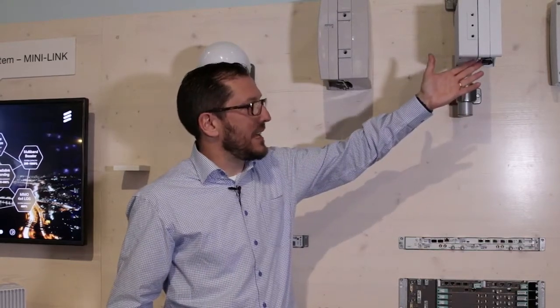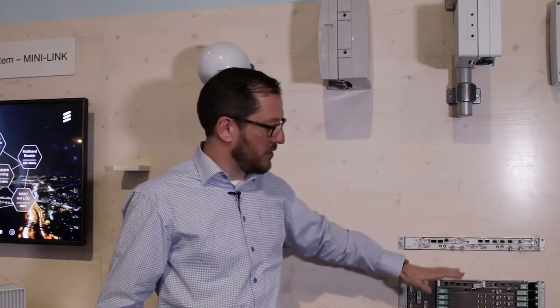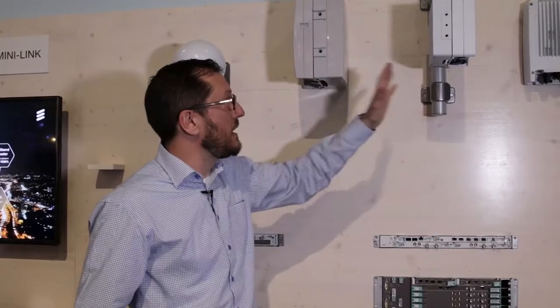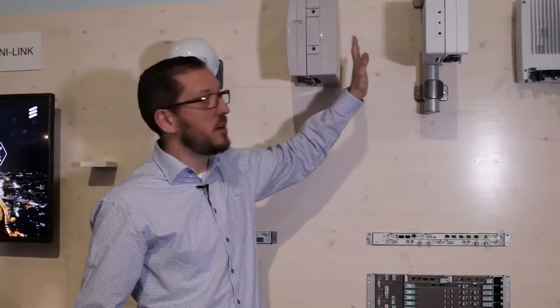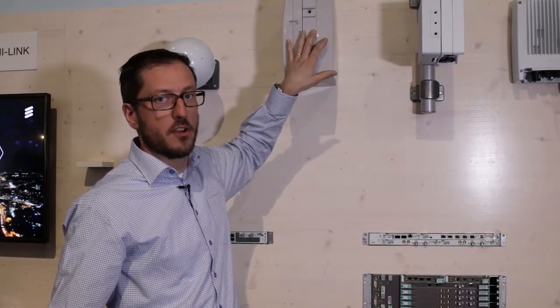We connect that with a coax cable to the indoor unit. We can connect it to the new indoor unit or the Minilink TN, and these are hop compatible with our previous Minilink RAO2 radio unit.